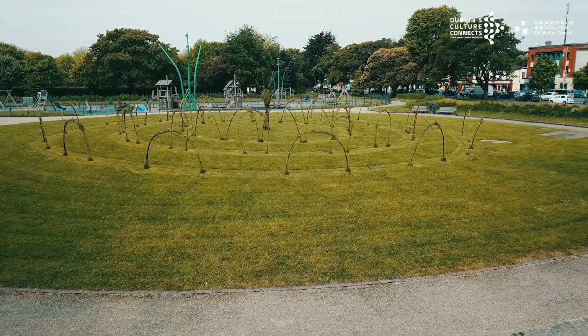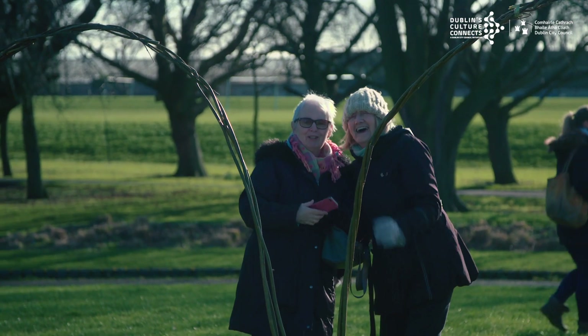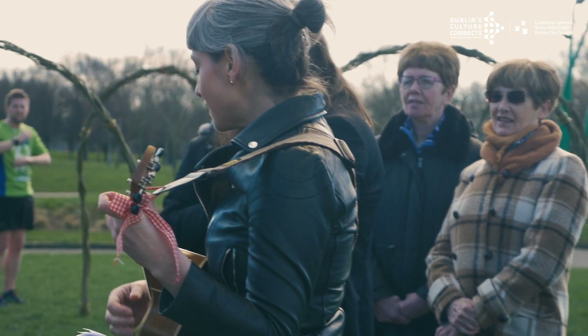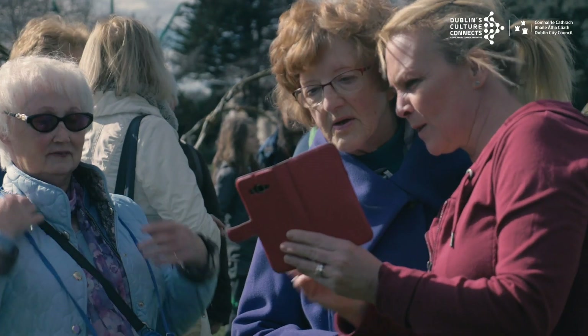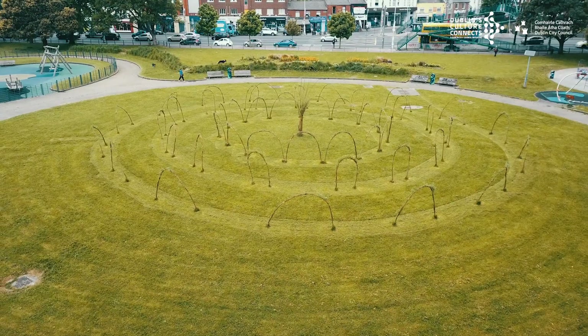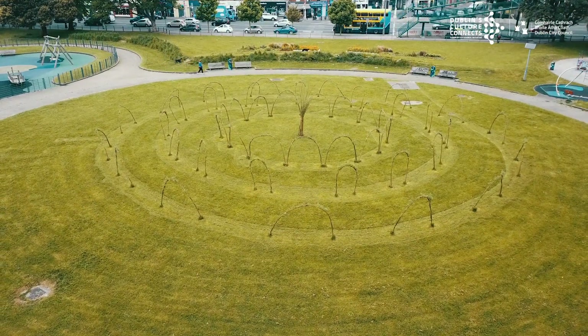This park is coming into its own. Things are happening here — there's a buzz in the park, and all of these things contribute. I like seeing it, I like being involved in it. Keeps me busy and active. It's our legacy. Isn't that nice? I love that.